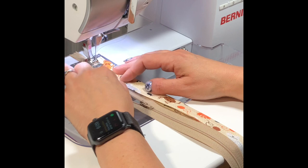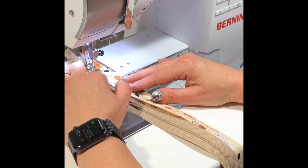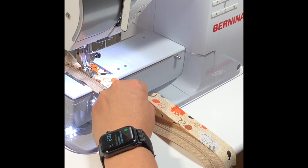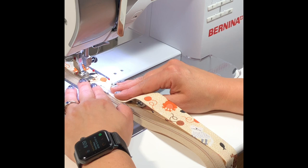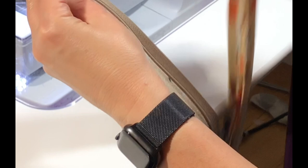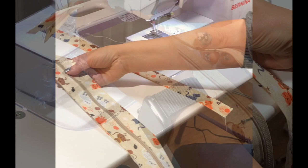I'm keeping the edge of the zipper here and keeping my eye on this line as I sew. After I get a few stitches in, I'll lift my foot and close up my zipper. Then after I go down a little bit, I'll line up the two edges and throw an extra pin in, and just keep pinning and sewing on down the line. I'm going to get all the way to the end of the zipper. So I have this side all sewn. Now I'm just going to flip the zipper around, take my other two strips, and do the same thing to the other side.